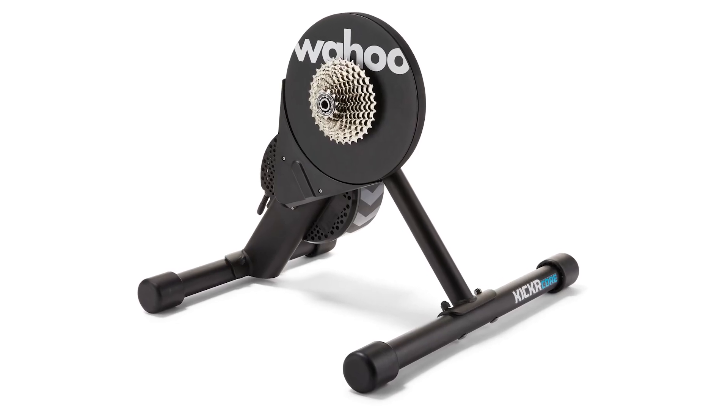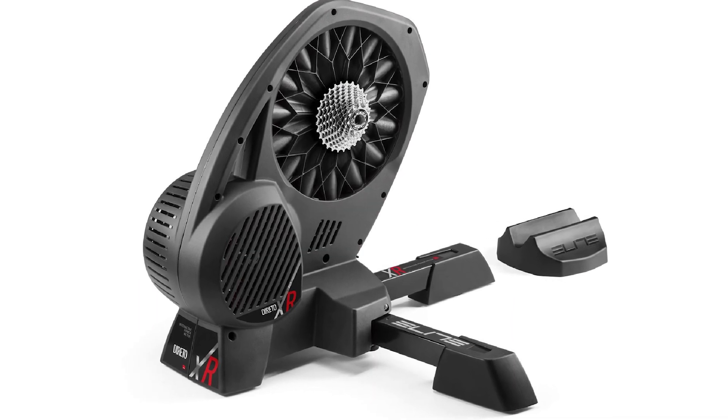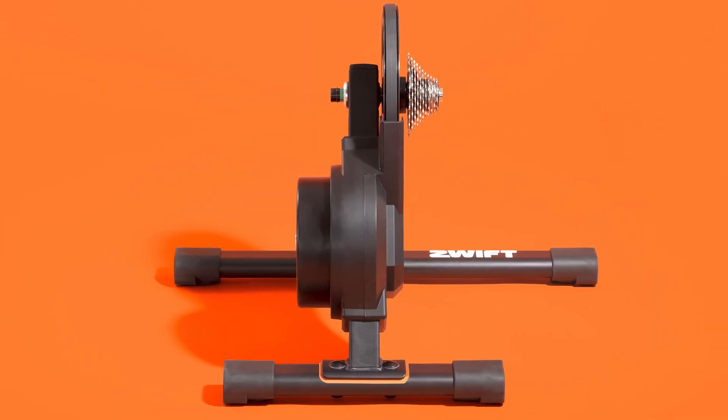The Tacx Neo 2T costs a whopping $1,400 with all the bells and whistles, including a LED laser light show underneath. The most comparable models to the Zwift Hub are something like the Kickr Core at $900, or the Elite Direto XR at $949. So with Zwift coming out with this hub at $499 including the cassette of your choice, this is a substantial savings on the rest of the market.